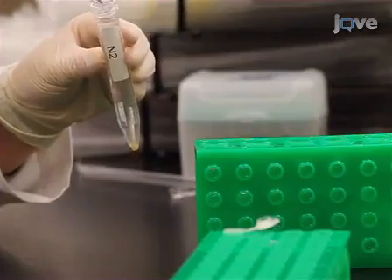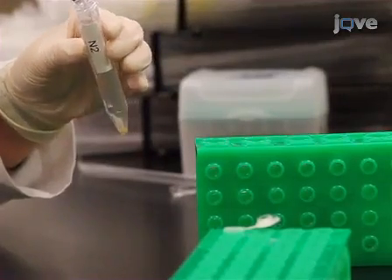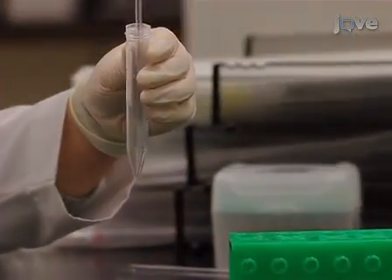The clean, loosely compacted pellet is transferred to a micro-centrifuge tube.